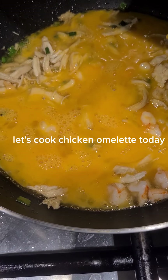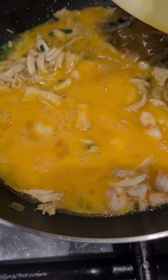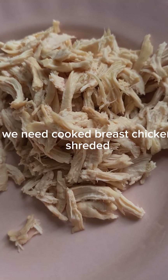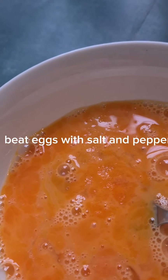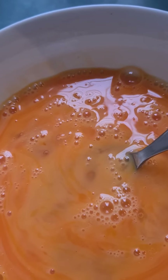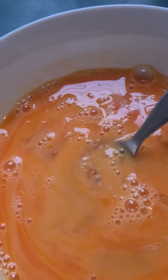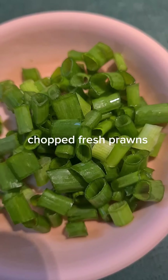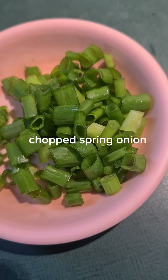Let's cook chicken omelet today. We need cooked breast chicken, shredded. Beat eggs with salt and pepper. Chopped fresh prawns. Chopped spring onion.